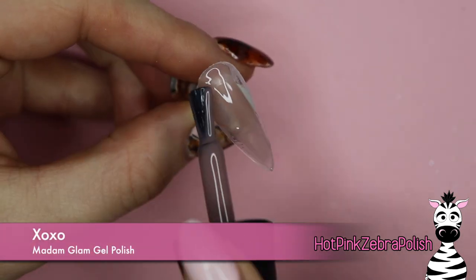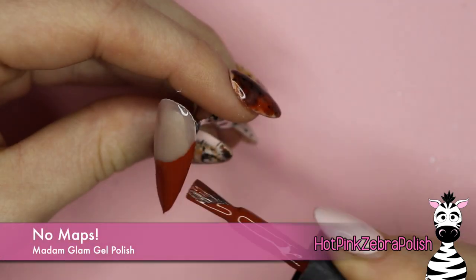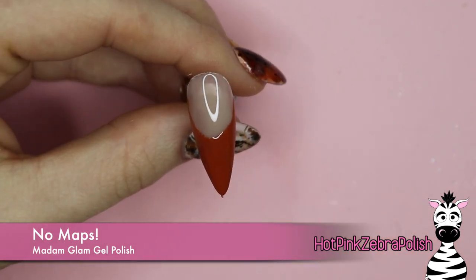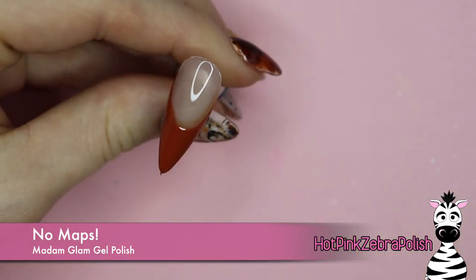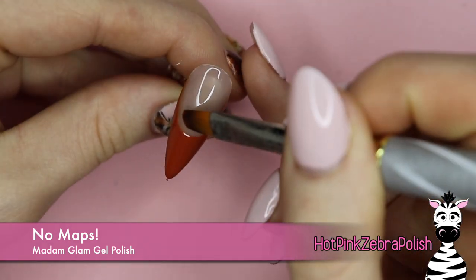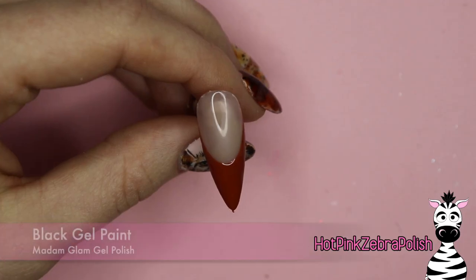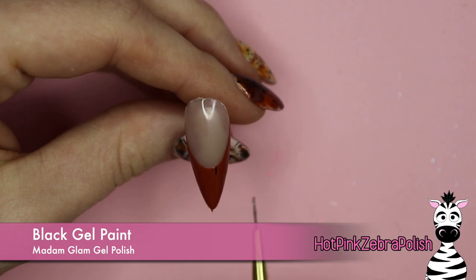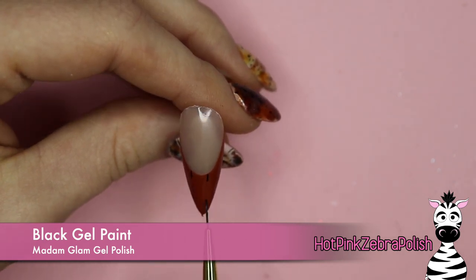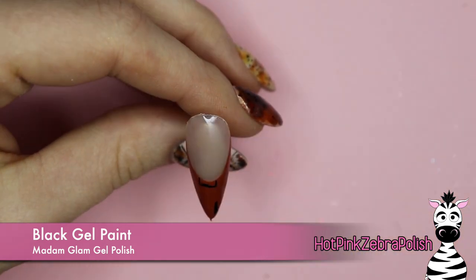For the other accent nails I'm going to begin with a coat of XoXo, and then on two of the nails for the french tips I'm going to use the color No Maps, which is the oranger color. Clean up the smile line with a brush dipped into isopropyl alcohol — it cleans up so easy. This is one-coat coverage so you could leave it just like that, though I did apply a second coat. Then with black gel paint I'm going to be painting my buffalo plaid — you can see the process a little bit easier on these nails versus on the little turkey.